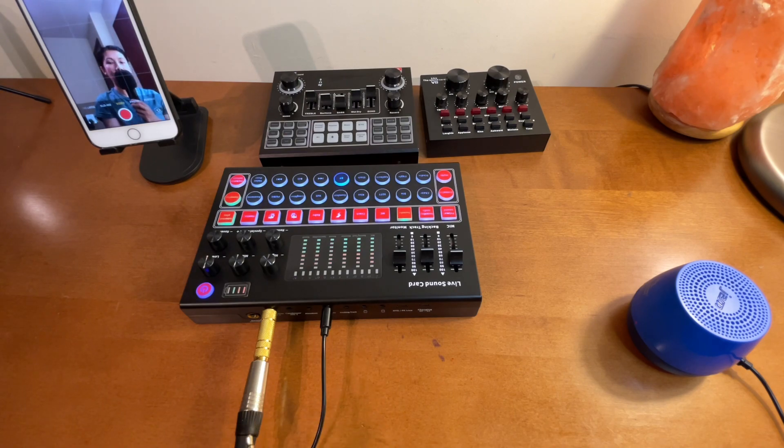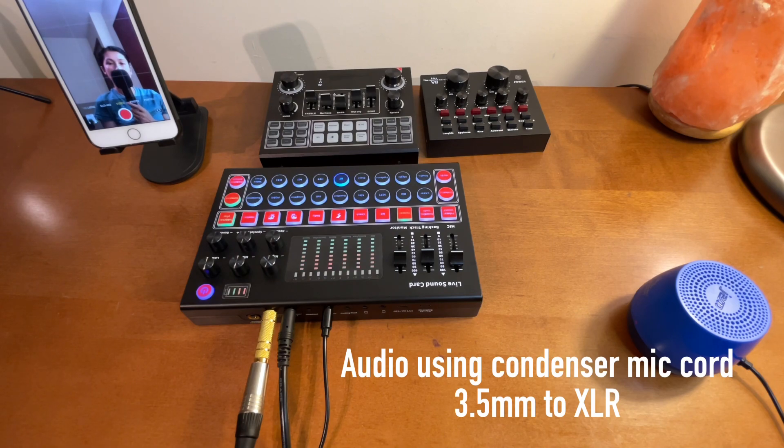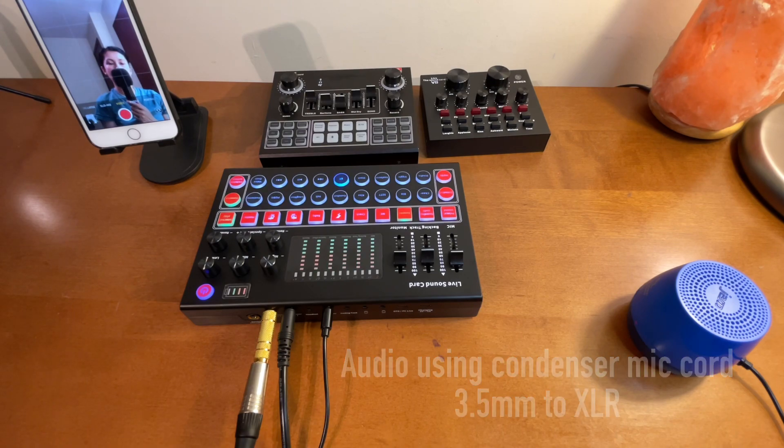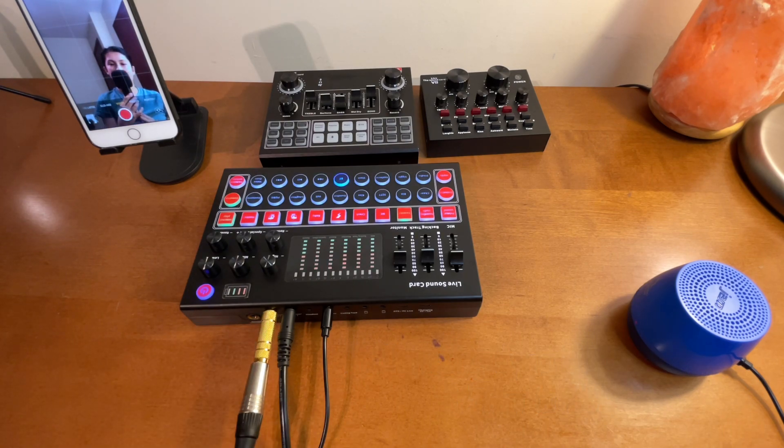Now let's connect the original cord so we can compare the audio. This is the original cord for the condenser microphone. Sound check testing one two. And this is the audio using the cord for the dynamic microphone but with the use of this adapter - sound check testing one two. For me it sounds like there is no big difference, but I'm not a pro on this so that's probably why I don't really notice. For my use of this condenser microphone, for me there is no big difference.